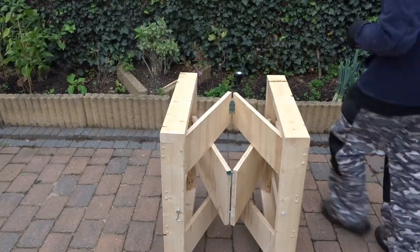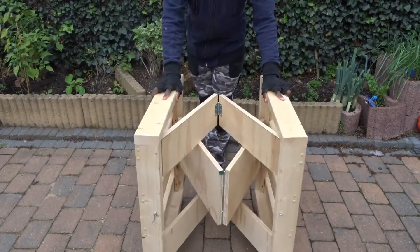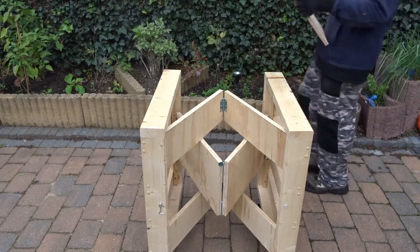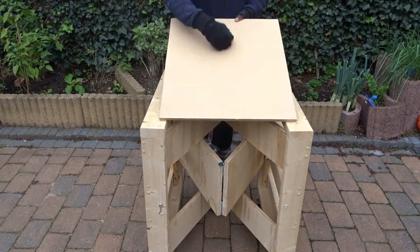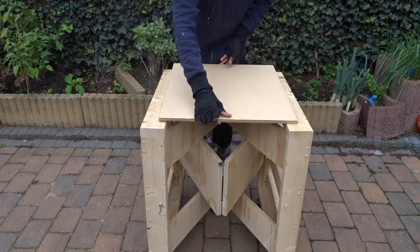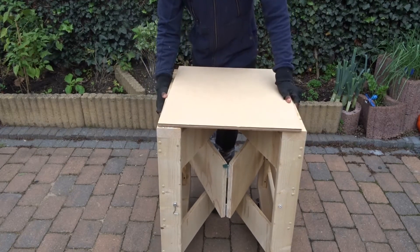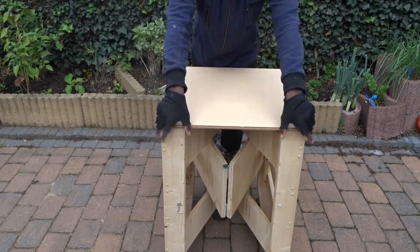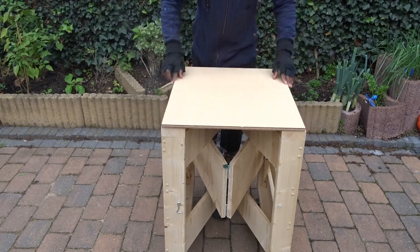Now that this is done, I have decided to move to the second part: creating a support for my router. And this time, the piece of plywood will be measuring 50 by 60 cm. But note that for the table top, you could use any type of measurements you want, as long as everything stays in the range of your entire workbench.